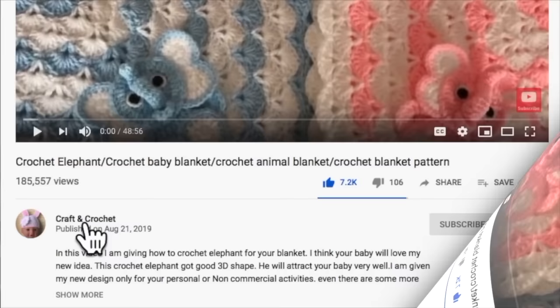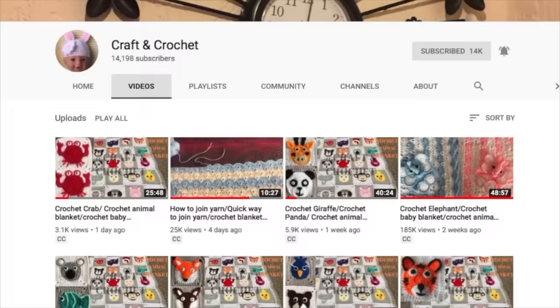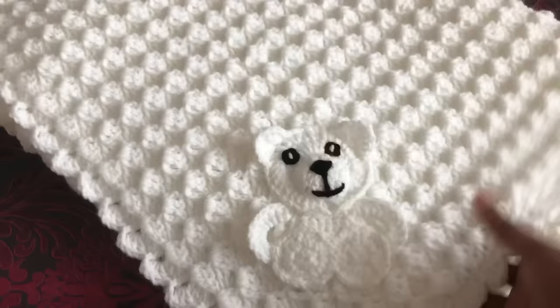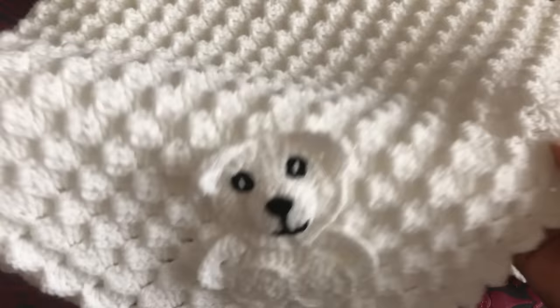If you missed my previous video, please click on my channel name Craft and Crochet. Under the video icon you can find all my previous and new videos. Before I start the new blanket, I'll show you my finished blanket — this is my finished blanket.